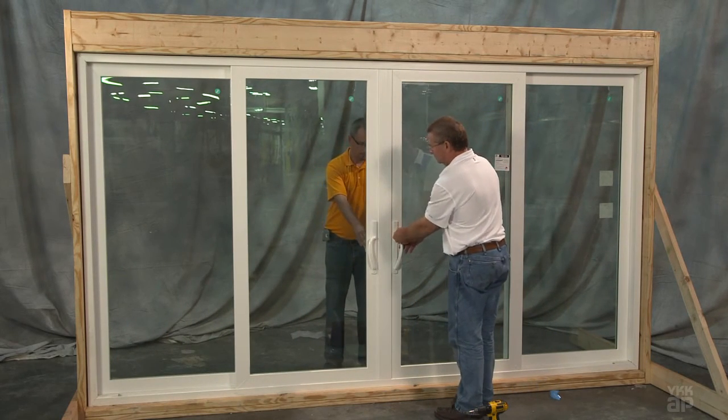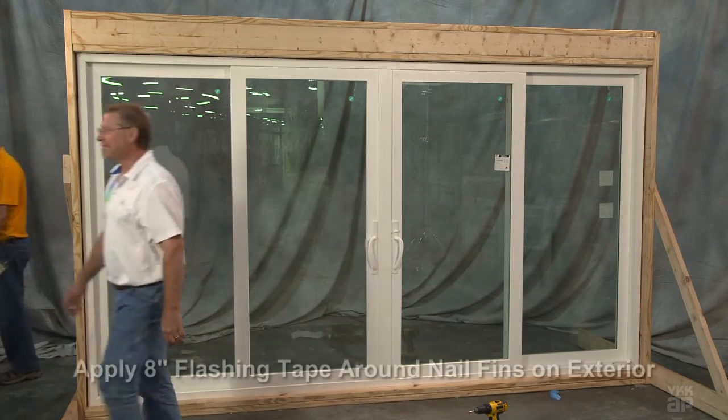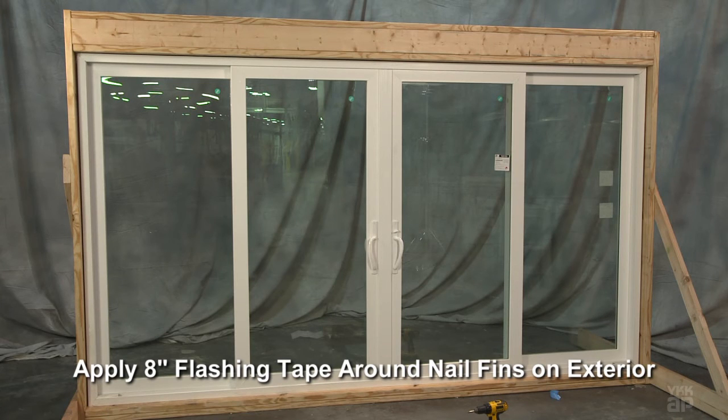Check operation of the lock and adjust the keeper up or down as required. Check the alignment of the interlocks when in the closed and locked position. To finish, install eight inch window door flashing tape over the top of the jamb and head nail fins, after applying a bead of silicone to the house wrap approximately four inches from the outside edge of the nail fin. Apply both jambs first and finish by applying the head flashing to extend approximately one inch past each jamb flashing.